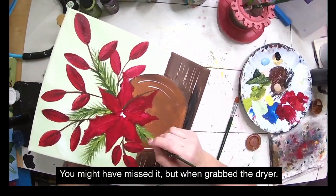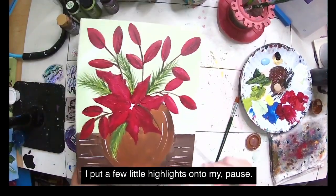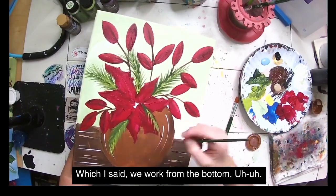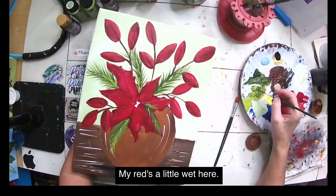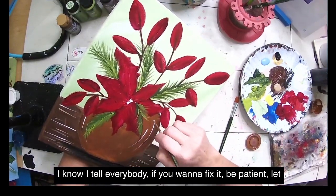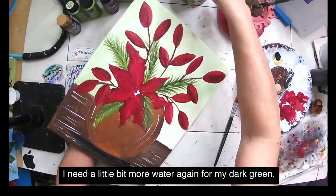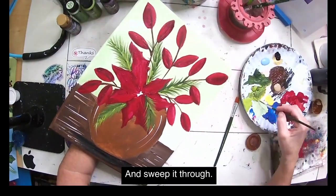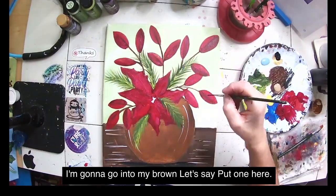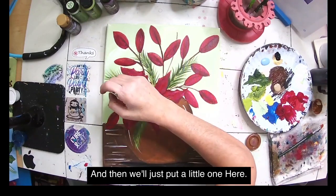You might have missed it, but when I grabbed the dryer I put a few little highlights onto the vase — we work from the bottom up. My red is a little wet so I might want to wait, though I'm probably the least patient person. I need a little more water for my dark green. Now I'm going into the brown with my liner brush and putting in a few small branch stems here and there.